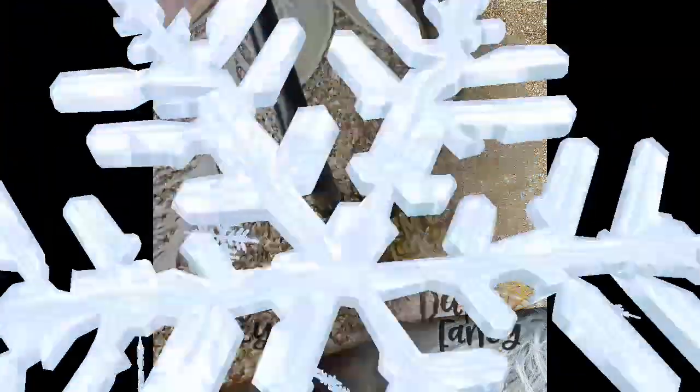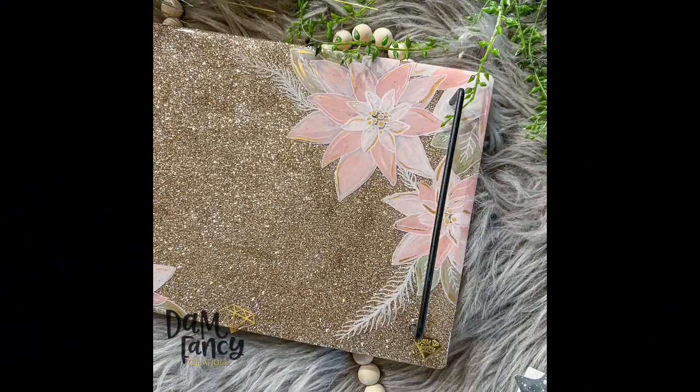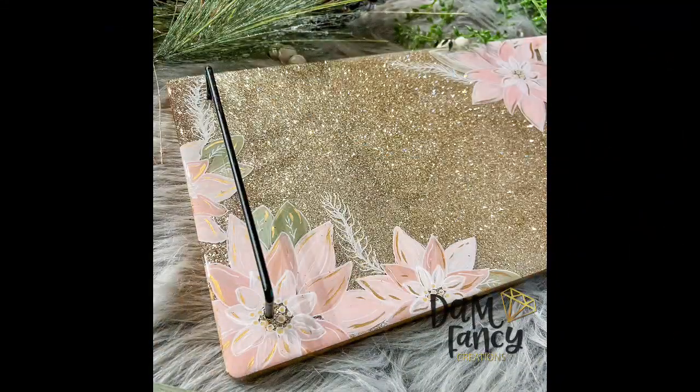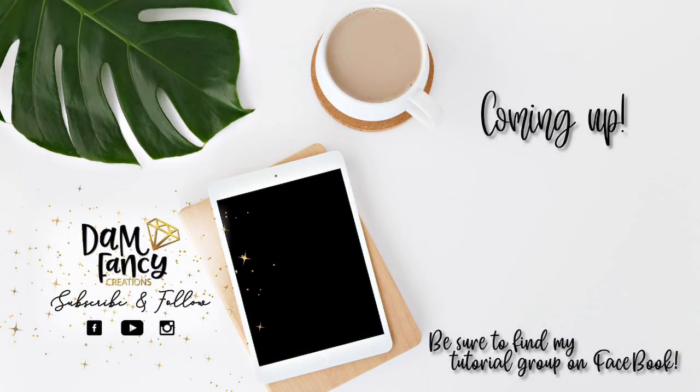Here are some finished pictures of this tray — I love how it turned out. I love the pink paint against the Sparkling Sage glitter; I love pinks and rose golds together. This is the final tutorial of our 12 Days of Christmas. I really hope you guys have enjoyed this series and I wish you all a Merry Christmas. If you enjoyed this video or learned something new, please be sure to like, subscribe, and share. Don't forget to check out my tutorial group or my Damn Fancy Tribe — both are linked in the description. Thanks for watching.